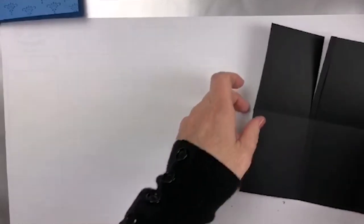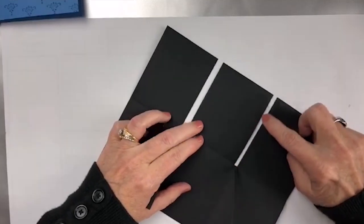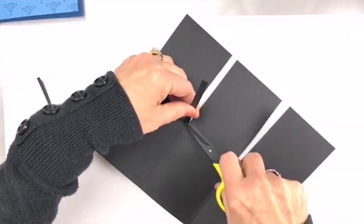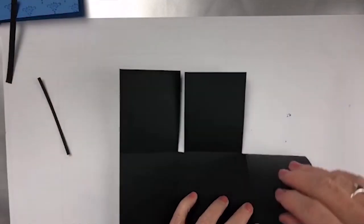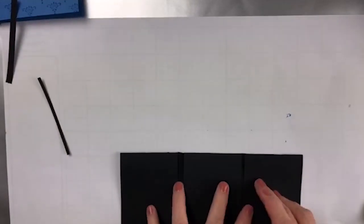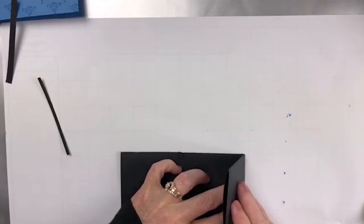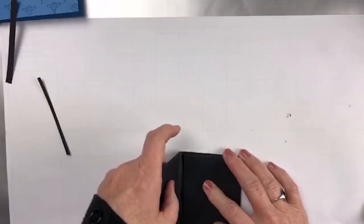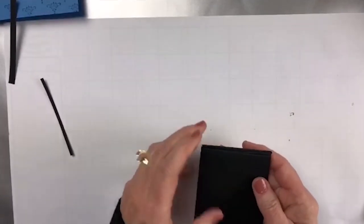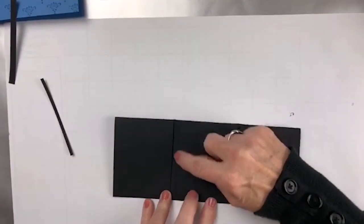We can put our trimmer away and trim off this little piece right here. I'll show you why we need to have this line smaller than this line. This is going to go over like this, this is going to go over like this. The reason this is smaller is because that goes in first, and then this one has to be a little bit bigger so that it goes over two layers. That is the reason why we have the differences in these little pieces right here.